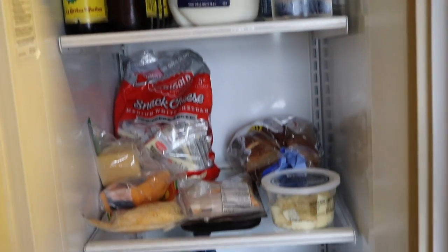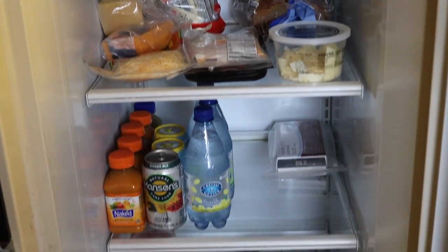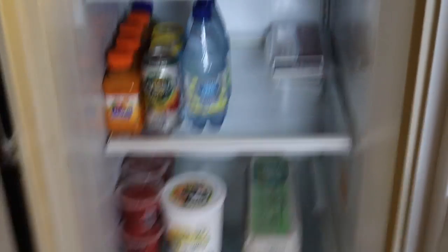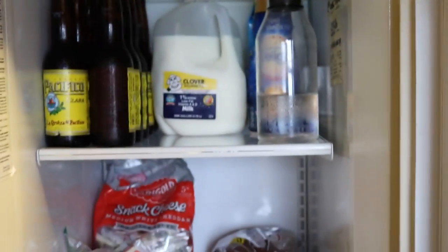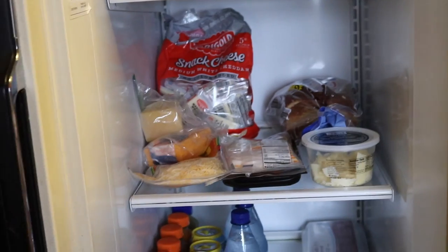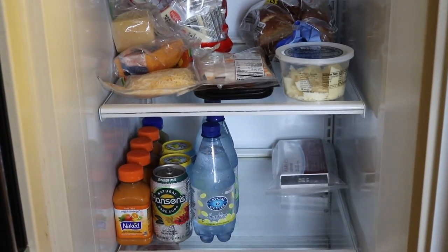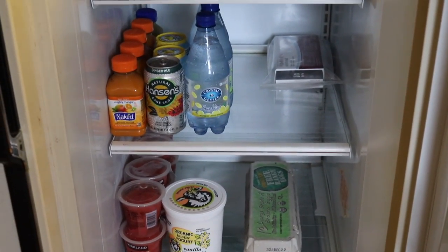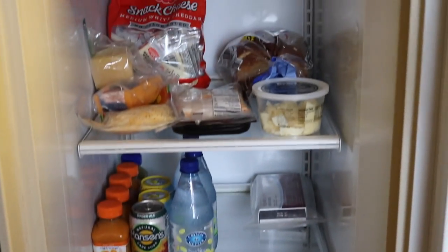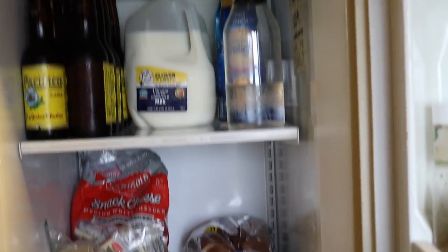If you like this video, please give it a thumbs up. If you'd like to see something similar done with my freezer, let me know — I'd love to do it, because let's take a peek. It's pretty bad. Let's also take a peek at our Christmas card on our fridge. Let me know if you'd like to see a freezer clean out. Thumbs up this video if you like cleaning videos in general, because I like making them and I find them really motivating. Please don't forget to subscribe, and I will see you guys in my next video. Bye!